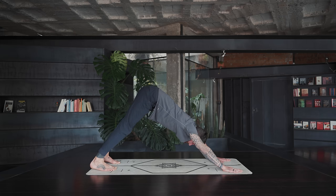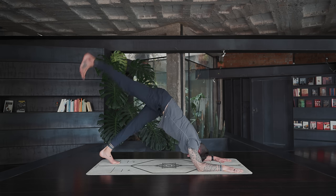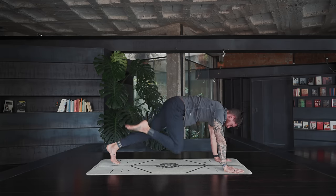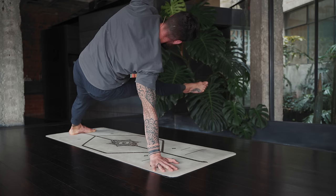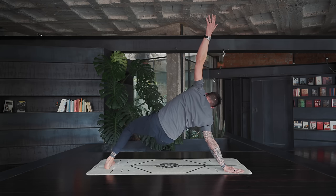Release the elbows down to the ground for dolphin pose. Keep the legs mostly straight, move the chest towards the thighs, open the shoulders, and lengthen the superficial back line. Lift your right leg up and back for three-legged dog, look forward, shift forward for one-legged chaturanga, one-legged plank, right knee to the chest. Rotate the left heel down to the ground, extend the right leg away for extended side plank — point the right toes. Start to bend the left leg, moving your hips closer to the left foot.